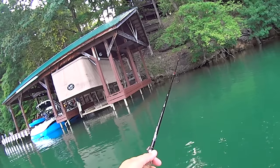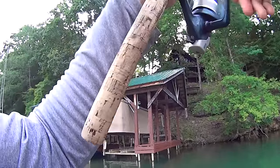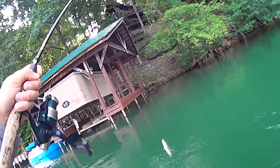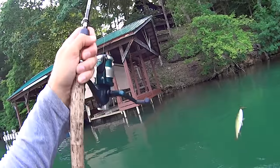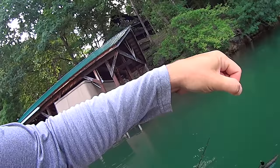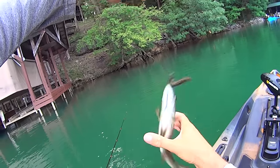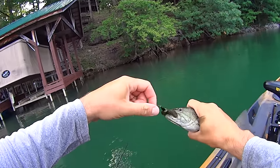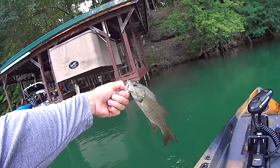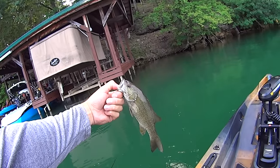We've got nowhere to go but up from here given the size of him — let's let him go. Got one hitting it right here, he's got it — yeah, there he is, another smallmouth! Another small one, but I ain't complaining. They're all fun, they pull hard.